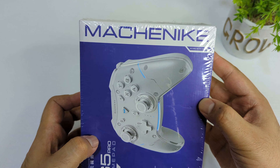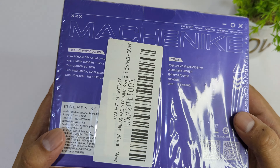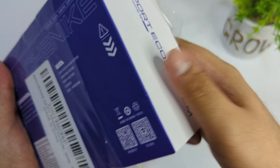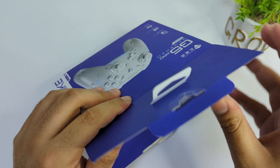Assalamualaikum friends, today I'm going to do an unboxing of the Mechanic G5 Pro gaming controller for PC and Switch. You can buy this from Amazon — link is in the description. I think it is one of the best gaming controllers that you can purchase at this price, so let me unbox this and show you what's inside the box.